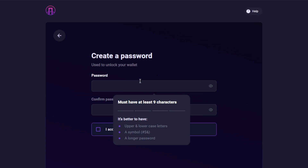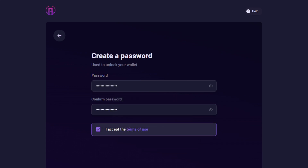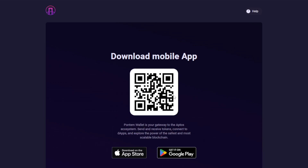With the extension installed, we're prompted to create a new wallet, so we select that option to proceed. Here we need to first specify a password. The password requirements are rather stringent, also requiring a rather long password, so keep that in mind. Once entered, select the Create button below. There's also an option to download the mobile app, which can be accomplished by scanning the QR code using your mobile device.